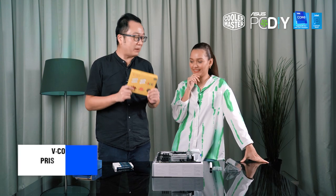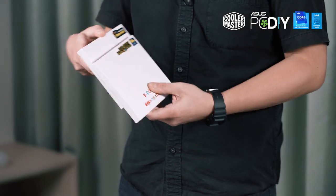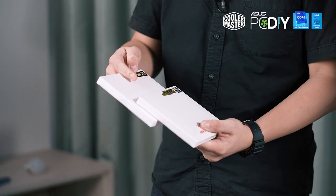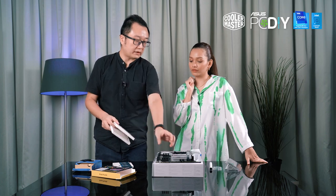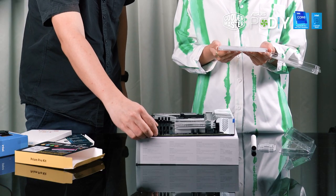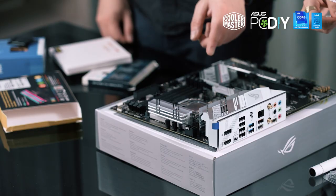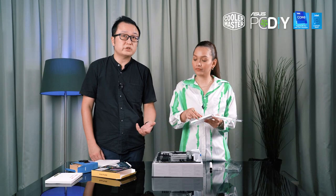Next we'll be installing the RAM memory from Vcolor. So this RAM has four sticks — in what color? Oh, to match your whole theme. Four sticks, you see? Four slots. Actually the RAM is only two sticks — only dual. But why four? Because when dual, the slots look empty. So they give you two extra to make it look nicer. For RAM normally we install on the second and the fourth slot to enable dual-channel performance.